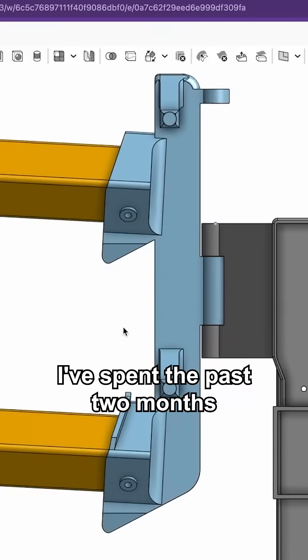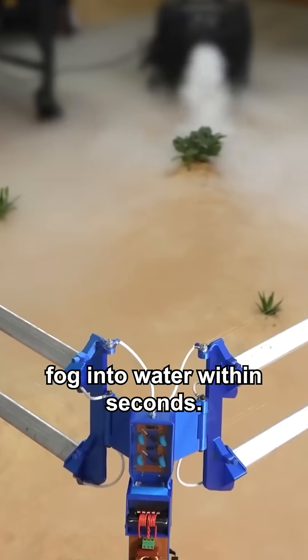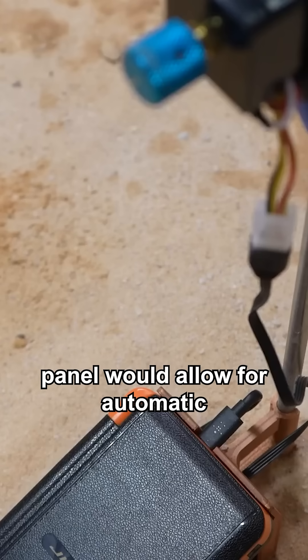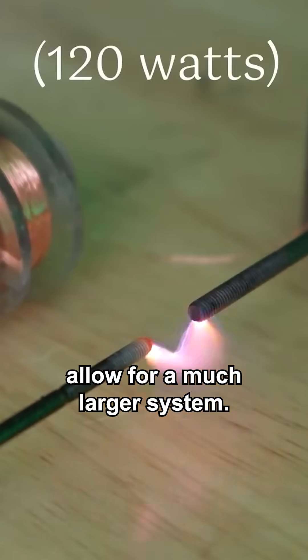My garage. I've spent the past two months designing a one-of-a-kind fog condenser — solar rechargeable and converts fog into water within seconds. The addition of a 12-volt solar panel would allow for automatic recharging during the day, and boosting the power would allow for a much larger system.